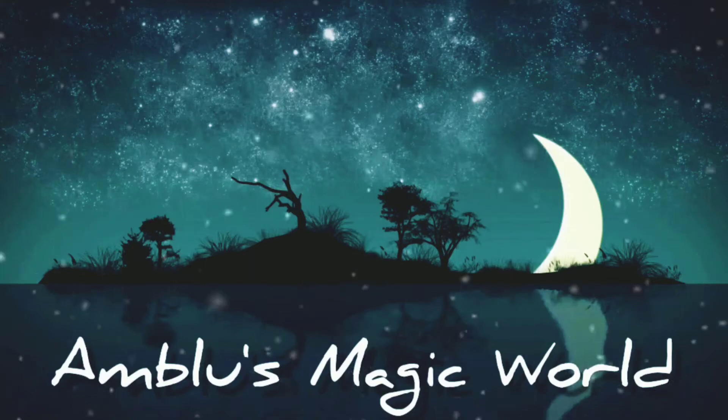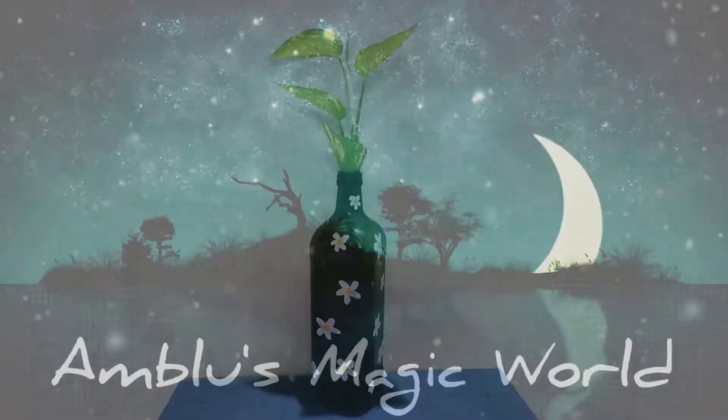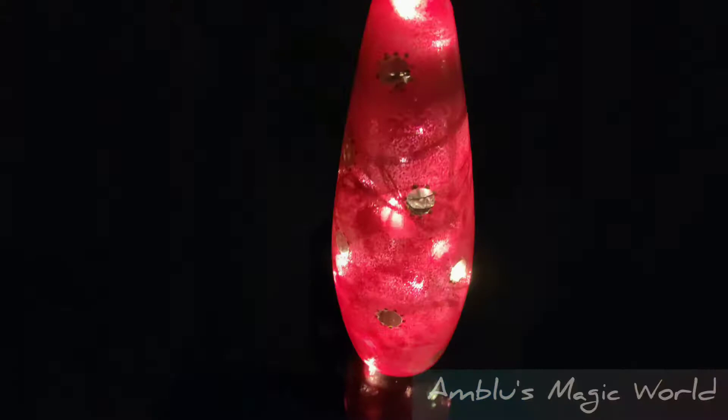Hi friends! Welcome back to Umblu's Magic World! I am going to show you bottle art. This bottle painting is very trendy.